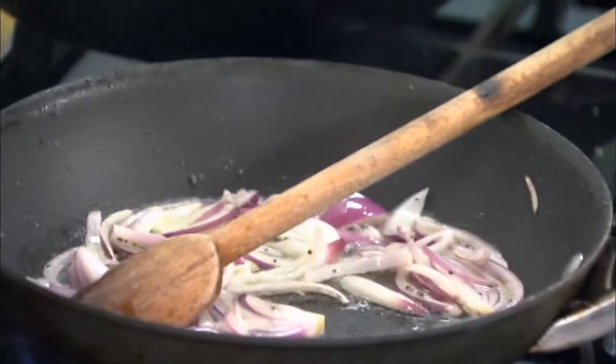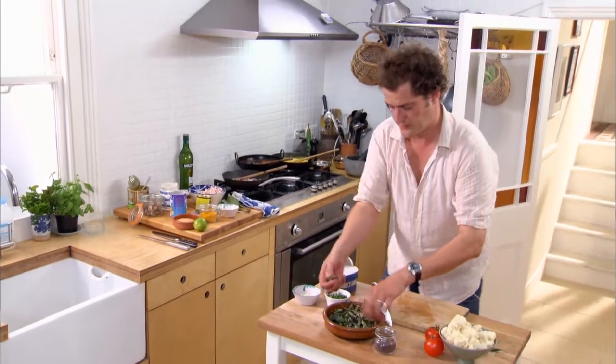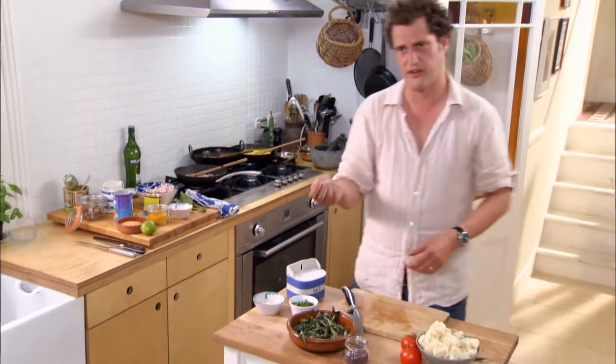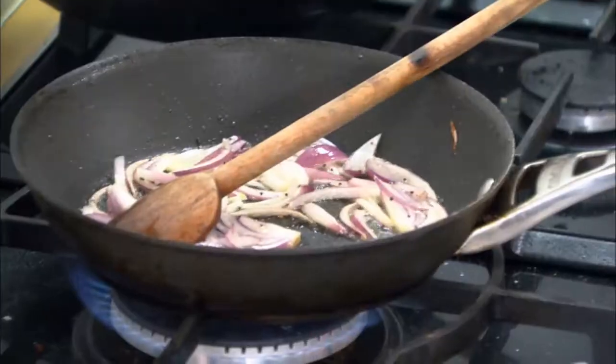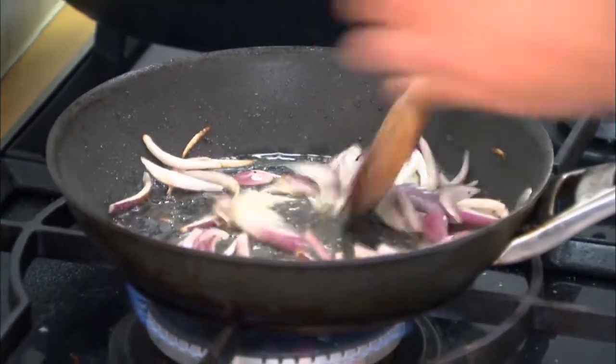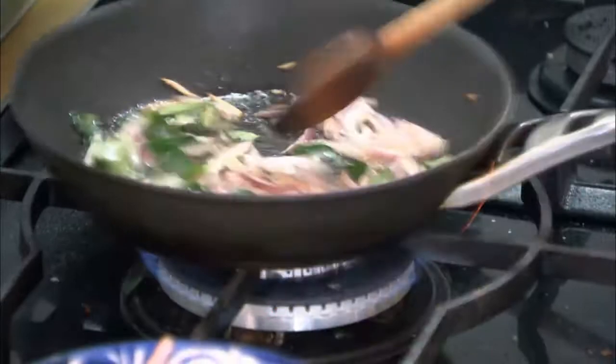And then to that, I want to add curry leaves. Good Asian shops will sell them, some Indian shops will sell them. But this just takes a good dish and makes it into a great dish. So, probably a good handful of those — 15 or 16; 18 wouldn't do any harm. So the curry leaves can go in too.